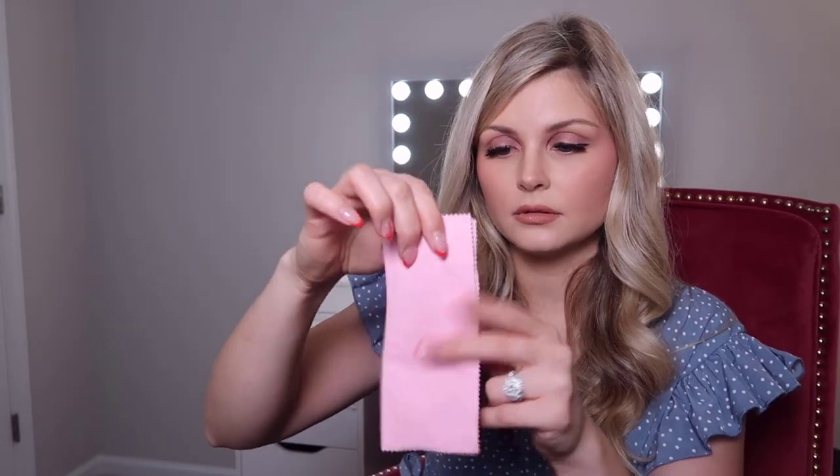We have two Tarte Maracuja Juicy Lips — one in the shade Rose and the other in Raspberry. I love these things; if you haven't tried them, try them out! We have a glasses cleaner cloth, another glasses cleaner cloth, and another one. There's a receipt from the post office when we mailed my husband's passport application out. And we have tickets from the New York City Ballet — The Nutcracker — again, from about a month ago.